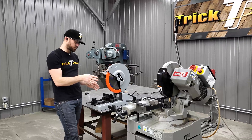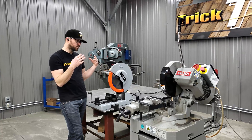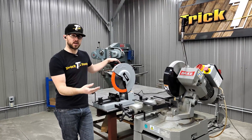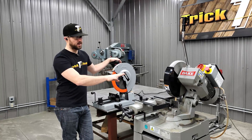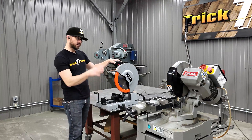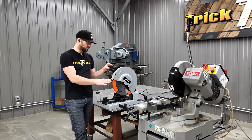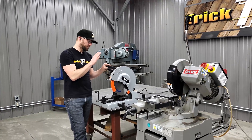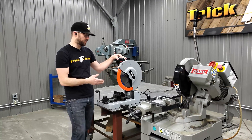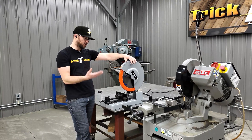You have the vise here to hold your material in place. The cold saw uses an actual coolant to help cool the cut and provide lubrication for the blade, and it spins at a pretty slow speed — only 44 RPM on this machine, which is very slow. This TCT machine here spins at over 1,000 RPM, but it's about half the speed of an abrasive style chop saw.